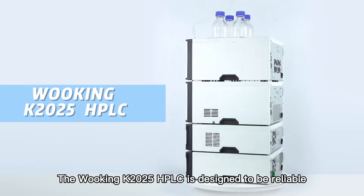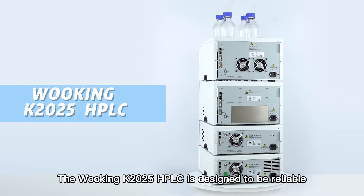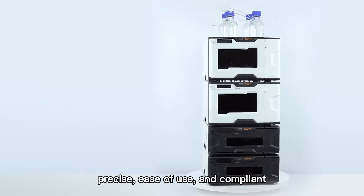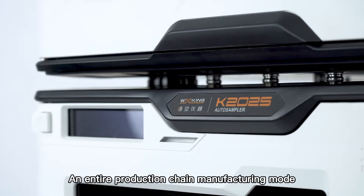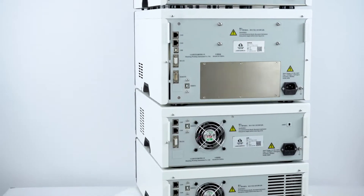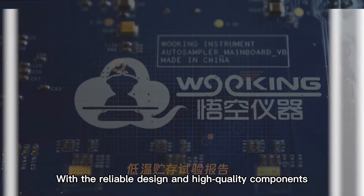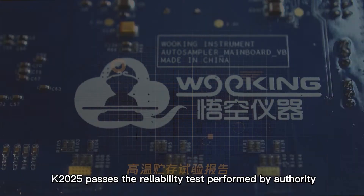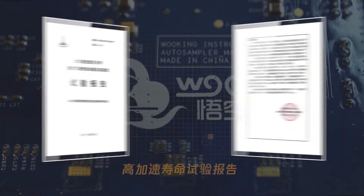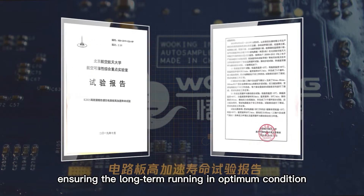The Wuking K2025 HPLC is designed to be reliable, precise, ease-of-use and compliant. An entire production chain manufacturing mode is used to create high-quality scientific instruments. With the reliable design and high-quality components, K2025 passes the reliability test performed by authority, ensuring the long-term running in optimum condition.